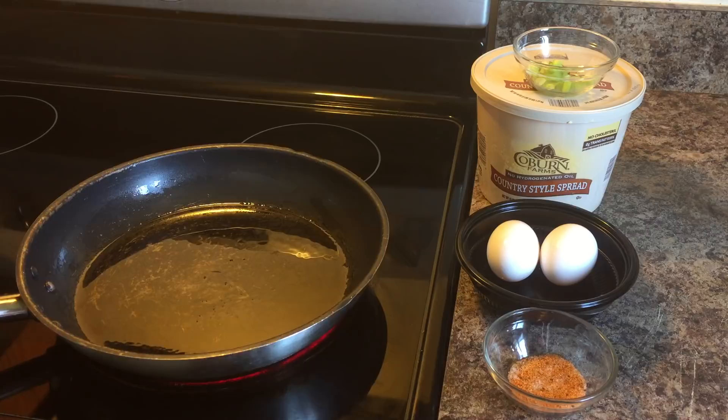Here's what you will need. You will need seasoning salt and pepper. You will need eggs, a little bit of oil to coat the bottom of your pan, and you will need a teaspoon of butter.